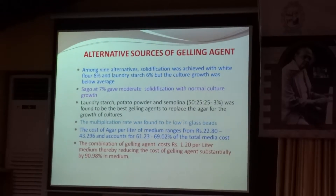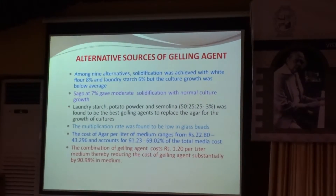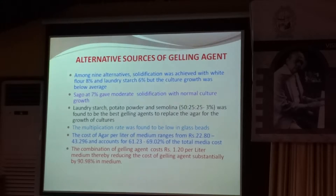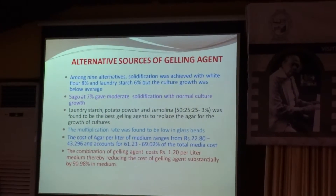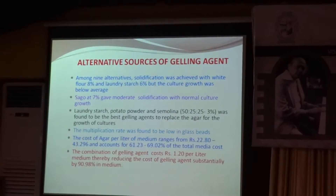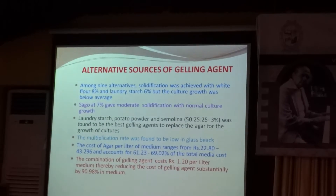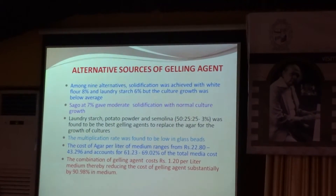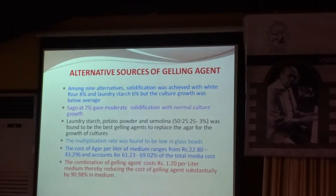The cost of agar per litre of medium ranges from Rs. 22.80 to Rs. 43.296, and it accounts for 61.23% to 69.2% of the total media cost. The combination gelling agent costs just Rs. 1.20 per litre of medium, thereby reducing the cost of the gelling agent substantially by 90.98% in the medium.